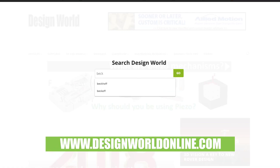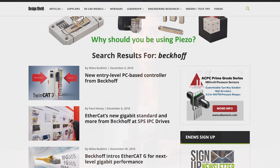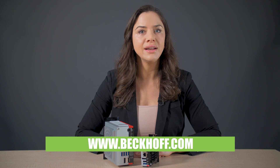For more information from Design World, visit designworldonline.com and search Beckhoff. And for more information on the industrial PCs, visit Beckhoff.com/C6015 and C6030. Thanks for watching.